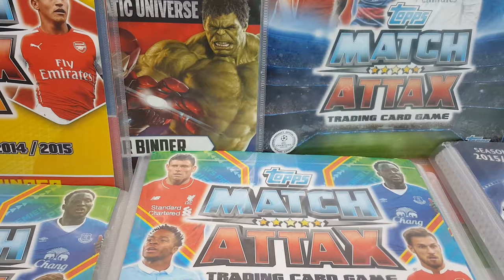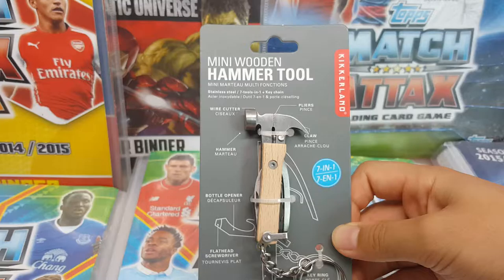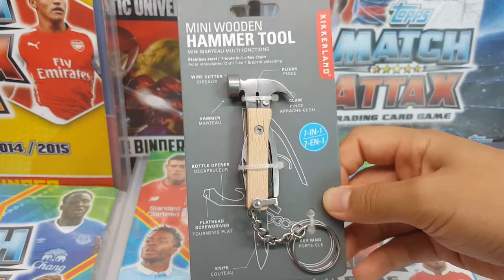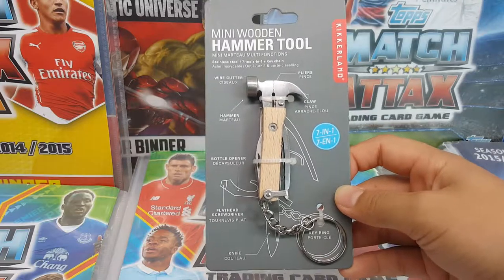Hey guys, it's me Damon and today I'm doing another video. This video isn't a match attacks video nor a figure opening. Today I'm doing this — I'm not sure what this is, but it's a mini wooden hammer tool. My mom bought this in Korea for me.